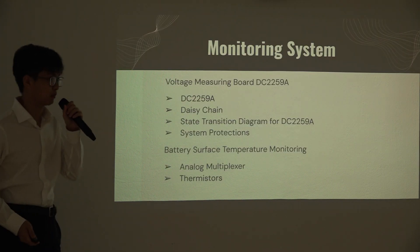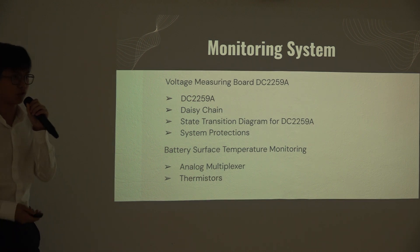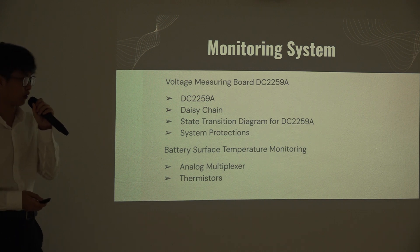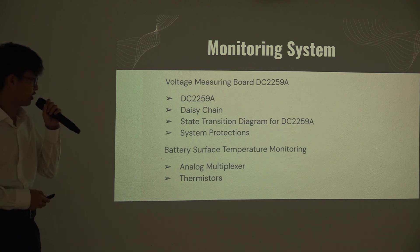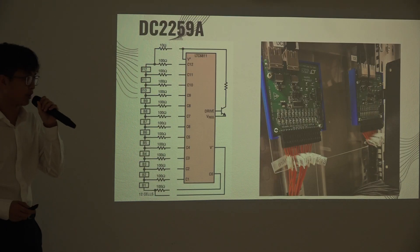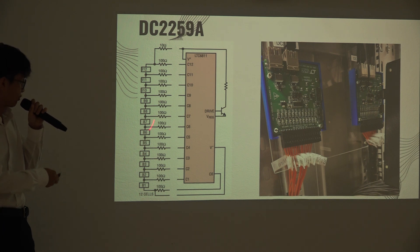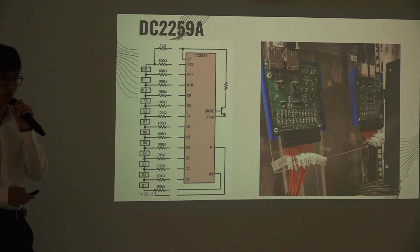Now I'm talking about the battery voltage and surface temperature monitoring system. For the battery voltage measurements, we will be using the TC229E-BOK from Analog Devices. For actual surface temperature monitoring, we will be using thermistors. The TC229E-BOK has a measurement range of 0V to 5V and is capable of measuring up to 12 cells, with resistors internally connected to the board.